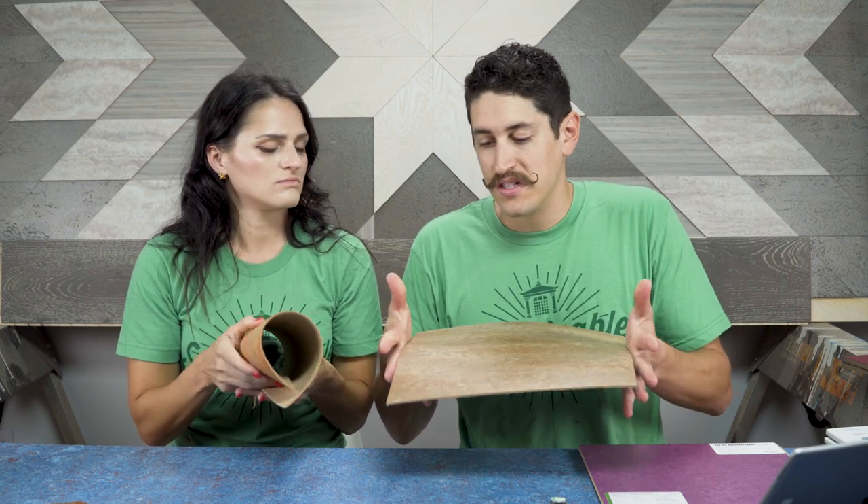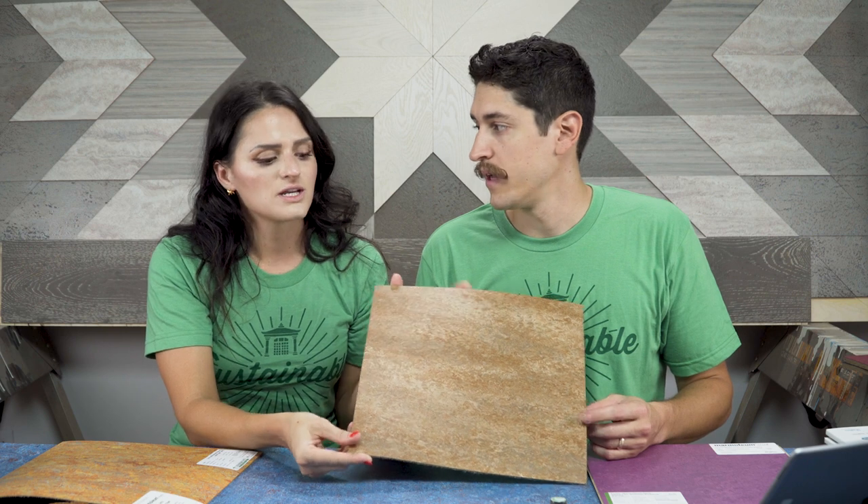The fiberglass backing adds stiffness and also stops the tiles from moving out of square, because when you're doing tiles you need them to be exactly perfectly square — you're probably making a pattern, which is another reason you might want to use tile. There are more limited colors in tile options than in sheet good, but it gives you the opportunity to do patterns. It is a little easier for a do-it-yourselfer to deal with these size squares wrapping around a room or through hallways or tight spaces than having a big roll. If you mess up a cut, you just grab another piece.